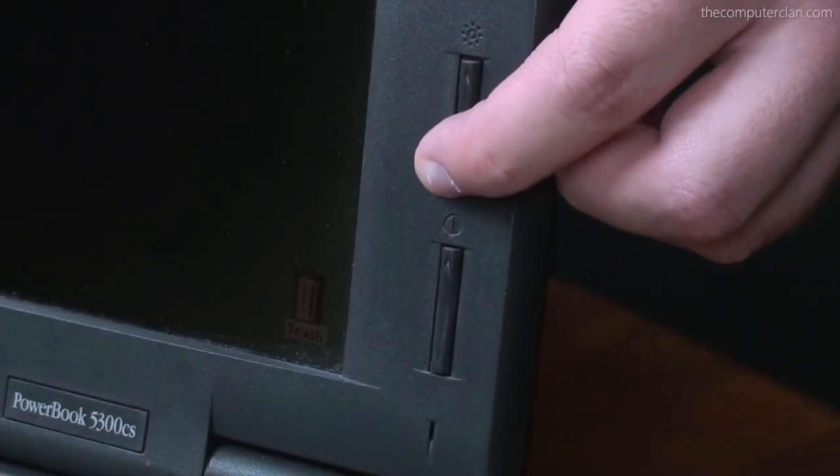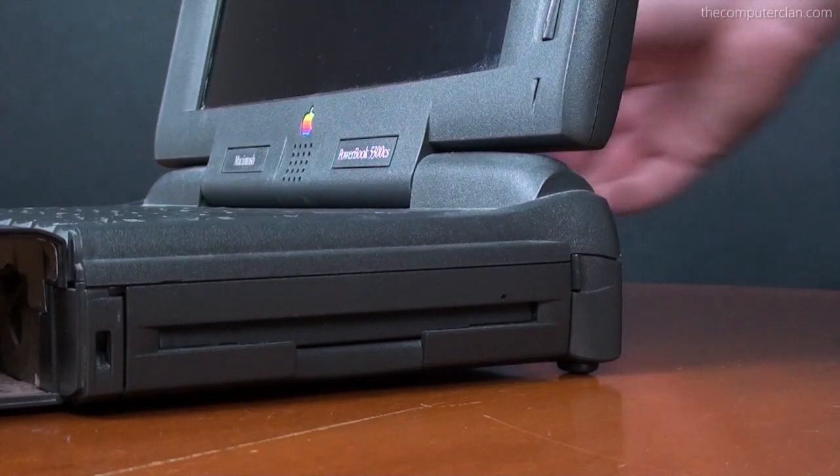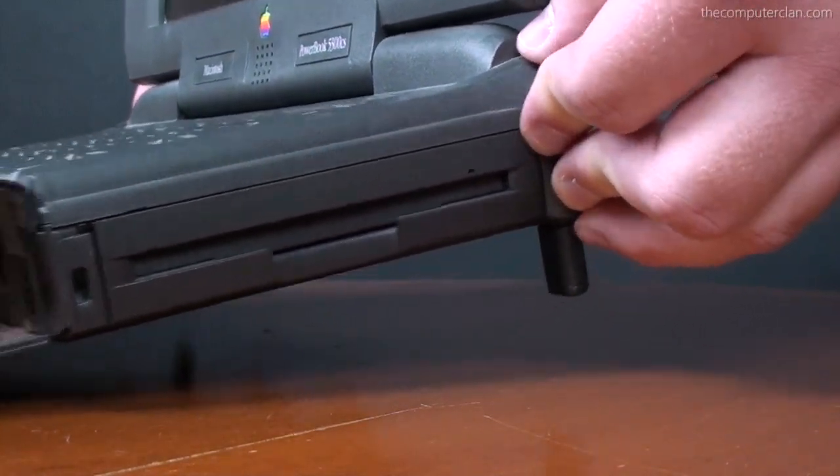Simple display controls were also located on the display bezel, and one of the favorite features of the PowerBook was that the user could click these little levers to expand ergonomic feet on the back of the device.